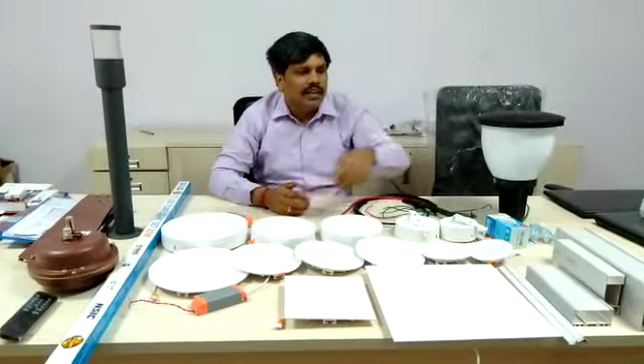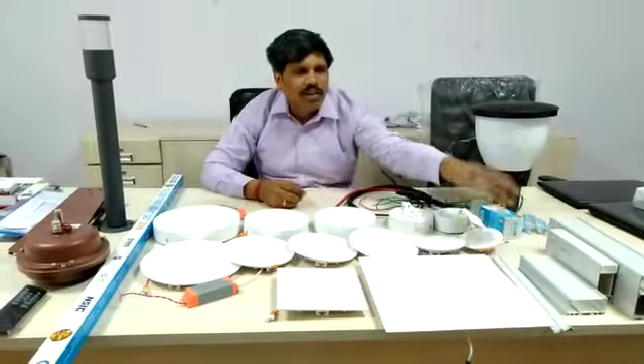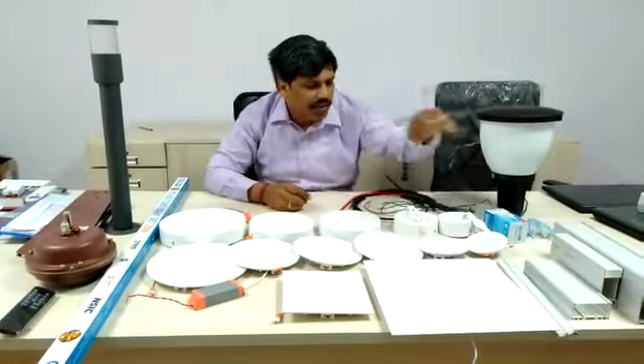Suppose if you are going for high end, we have profiles — all the profiles are available with us. Nowadays everybody is replacing rope light with profiles.